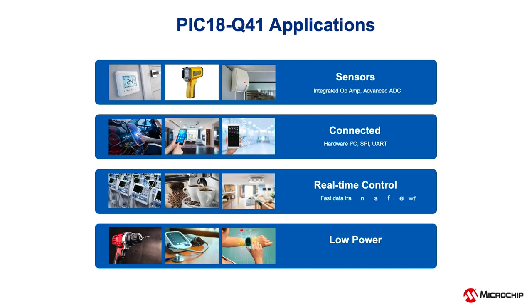Real-time control and monitoring applications can easily be achieved with the help of Direct Memory Access or DMA. For portable and battery-powered applications, different low-power modes in the PIC18Q41 devices allow various on-chip peripherals to operate autonomously while the CPU is in sleep.